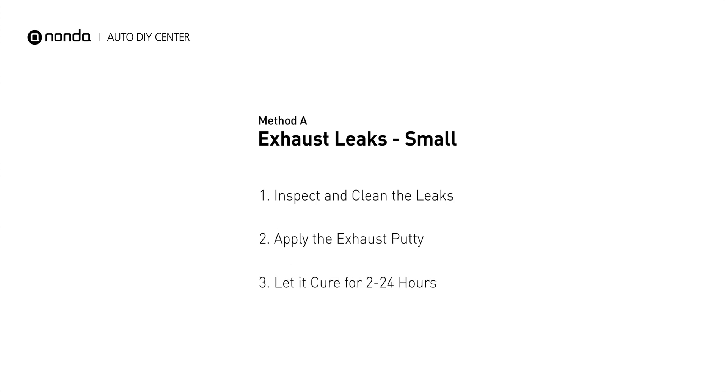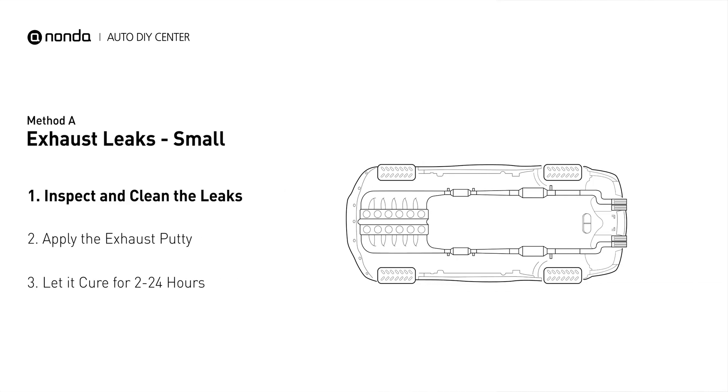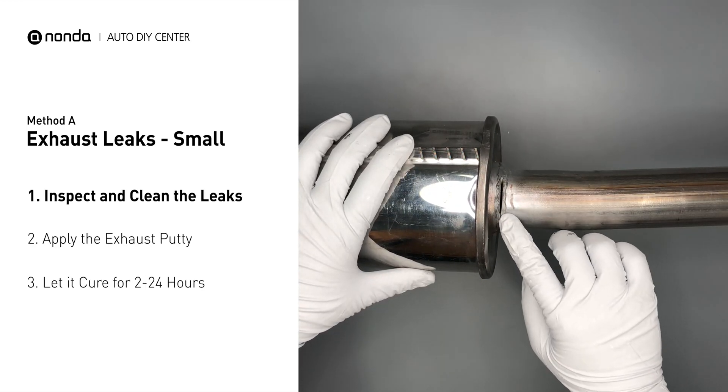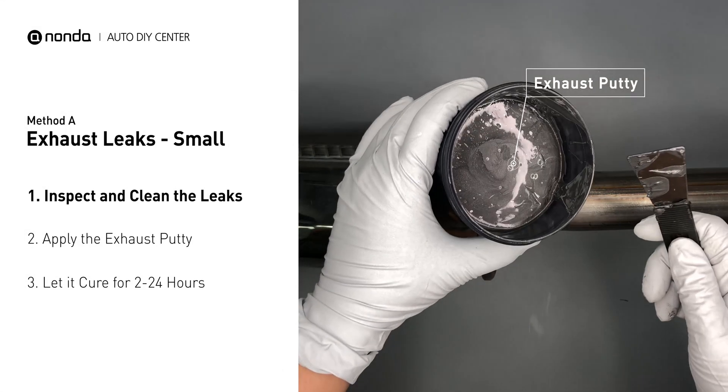Method A: Exhaust Leaks. The exhaust system begins at the engine combustion chambers and runs along the undercarriage of the vehicle, eventually ending with the visible tailpipe. If you have a small leak around the corner, get some exhaust putty to seal it up.